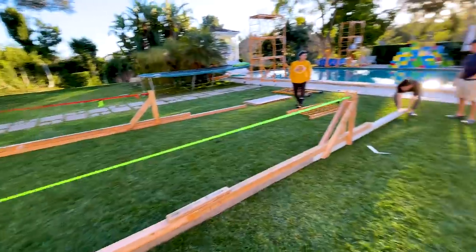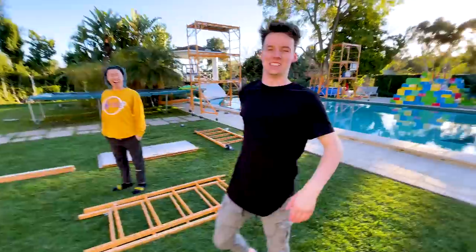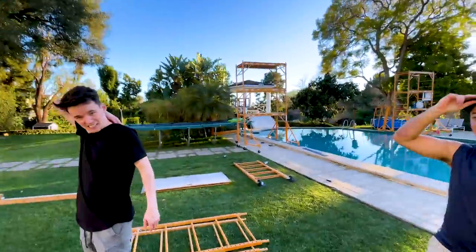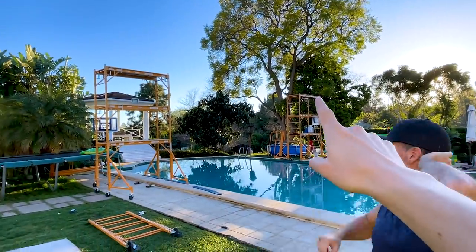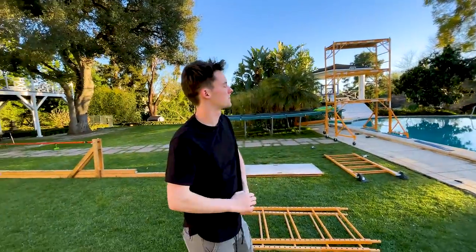Is it heavy? We're going to throw out our backs — that's why we got four of us. We're going to put two on each side and bring them across. We have not one but two towers. They're going to span across the top here, and that is going to be the height of the sky bridge, which is pretty high. It's very high.